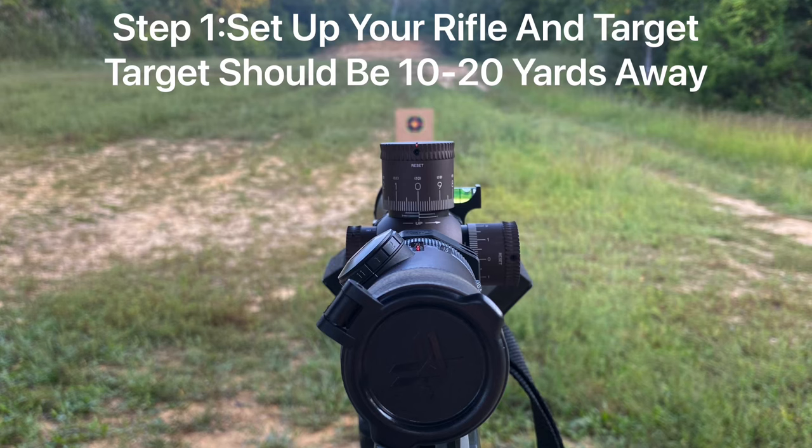Step one is to set up your rifle and your target. You want to set up your rifle in a stable location pointed down range. Your target should be set up 10 to 20 yards away. I found that the optimum distance for this is about 15 yards.